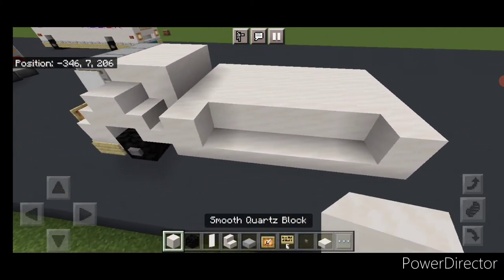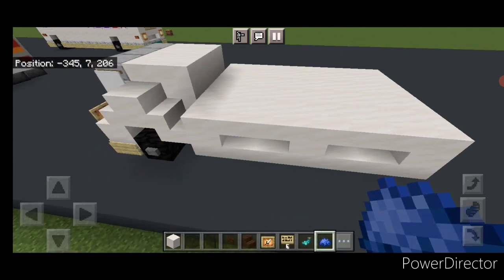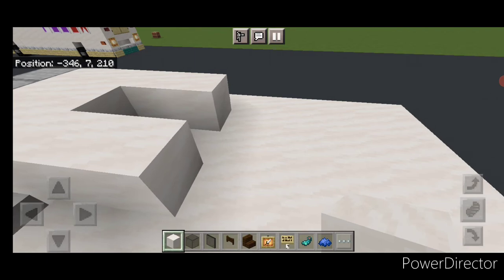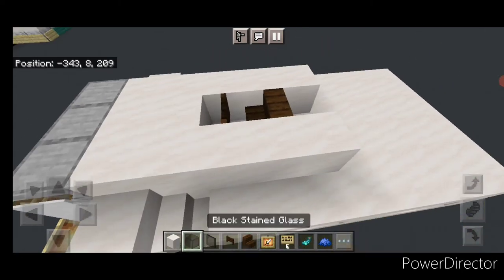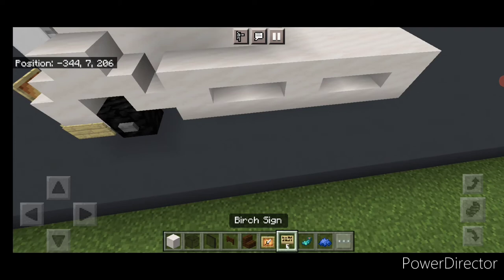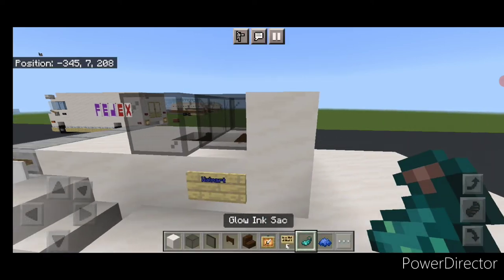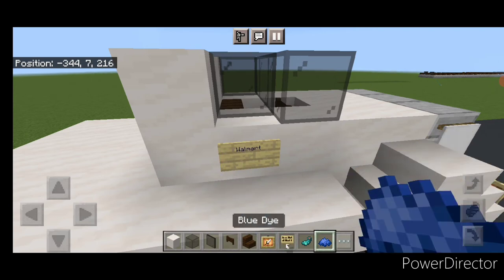So a block on each end and in the center, then two slabs up here and two slabs up here. Now come on top with smooth quartz block and come back by three on each side. Then a fence gate here and a stair here for the seat. Across here, put three black stained glass blocks and a black stained glass pane behind it on each side, then a smooth quartz on each side. Then on the side right here, put a birch sign and type Walmart. Hit that with blue dye and a glowing sack. Do the same thing over here — a birch sign, type Walmart, hit it with blue dye and a glowing sack.